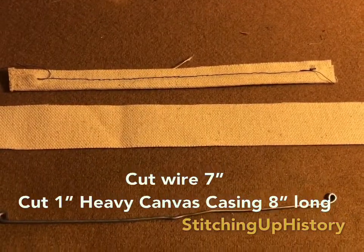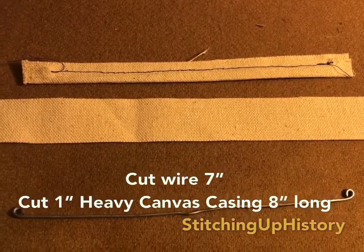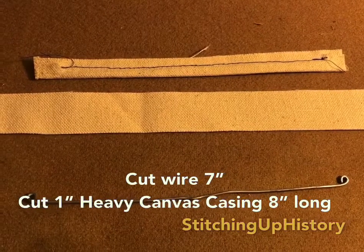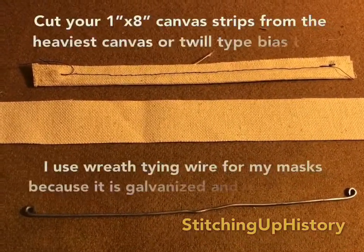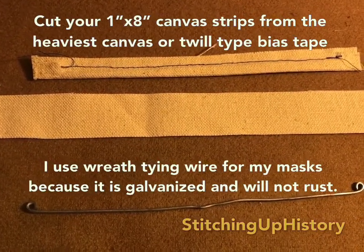Here's one that's already sewn. The reason I make mine longer than the five inches asked for in the pattern is that with seven inches and then curled over at the edges, it makes a much tighter seal and also makes it capable to adjust so you can comfortably wear glasses.